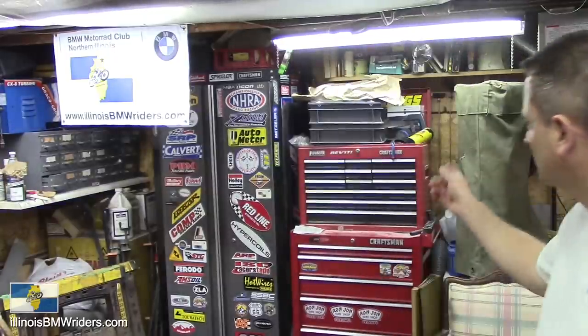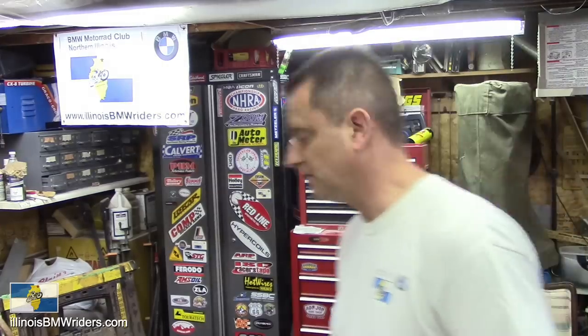Hi, Kirk here with BMW Motor Rod Club of Northern Illinois. In this video I want to show you guys some of the tools that I use in my shop. I've been getting a lot of requests lately for this, getting a lot of questions via email and YouTube comments about what kind of tools I recommend, what kind of tools should I buy. I'm going to show you what I use on a lot of the jobs. Of course this isn't going to be all the tools I have — there's my toolbox back there, pretty much full — but these are the typical ones that you'll see in a lot of my videos.